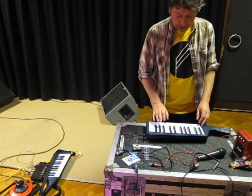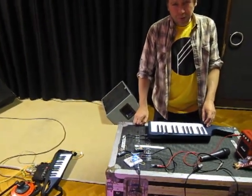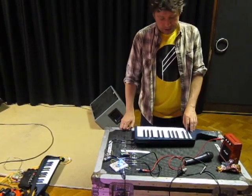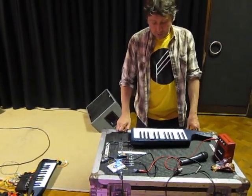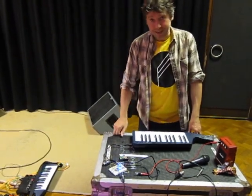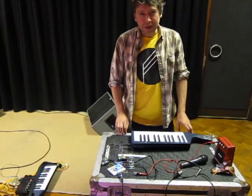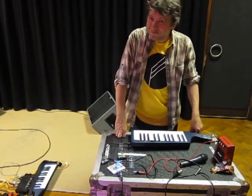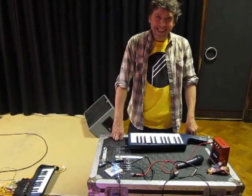Got a bit of portamento on that one. This one — on the wave tables, it says it's a triangle. Dave behind the camera says it doesn't sound like a triangle. Maybe it's clipped. Could it be a sawtooth? It sounds more... it sounds very Deadmau5. It sounds quite sorted.